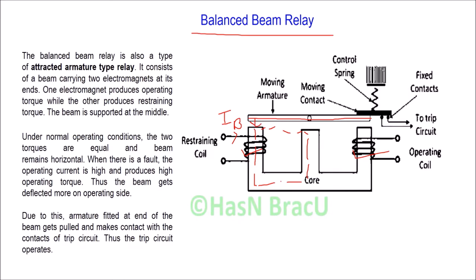On the other hand, when current flows through the operating coil — let's say current IA — magnetic flux is produced, and due to this magnetic flux, a magnetic force is produced which is called the operating force. This operating force pulls the beam downwards at that end.